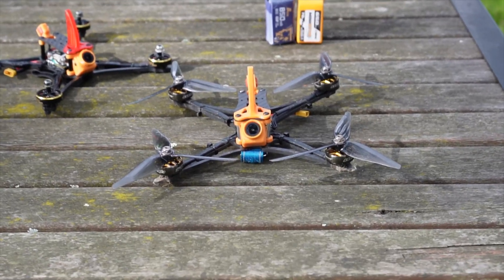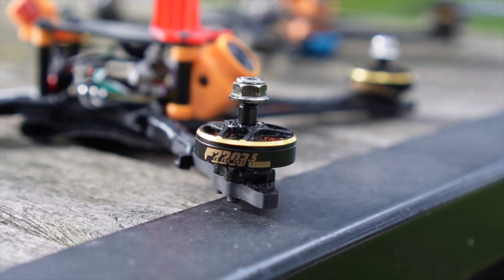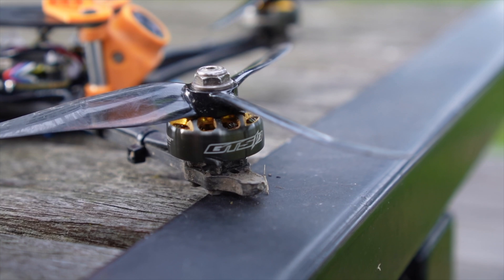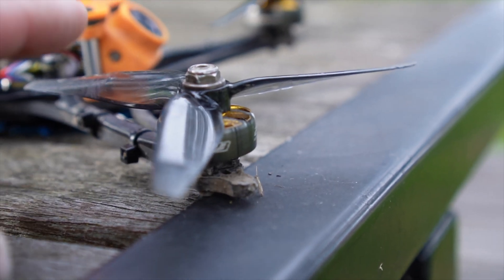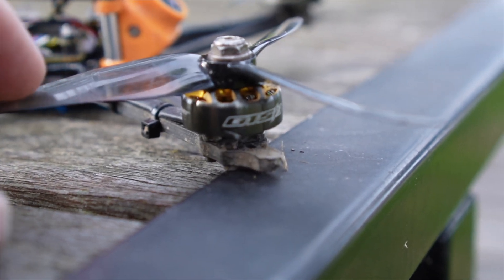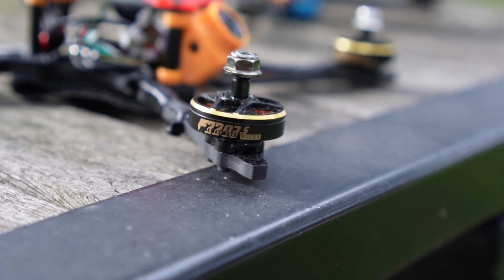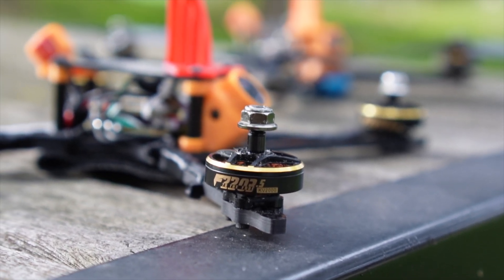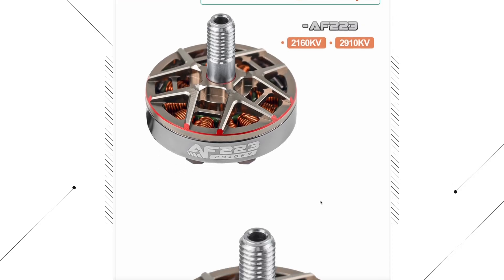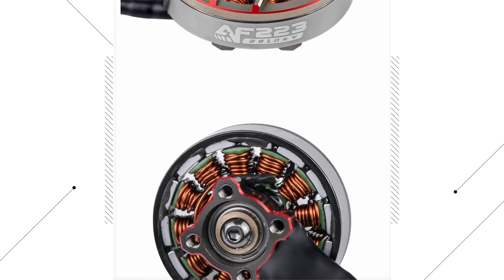When it came to developing the frame, one of the biggest considerations was the motors. Through testing we found that 2203 motors tend to be the sweet spot between power and weight. When it comes to 6S there are a limited number of motor choices available. I'm currently testing the RCN Power 2105 Plus in 1850kV and they seem to be working out really well. I also had T-Motor make me some 2000kV motors which I really like, however I found them a little too expensive. For 4S setups, the AXS flying AF223s at 2910kV are right on the money.